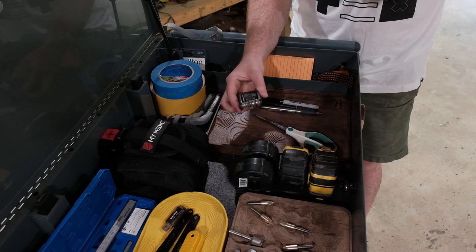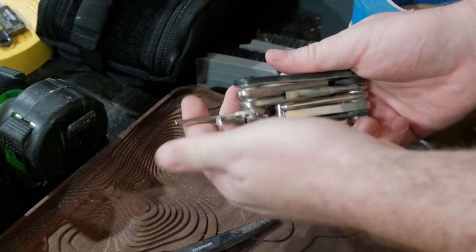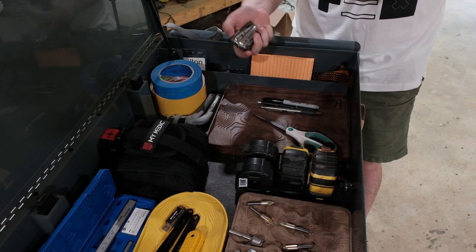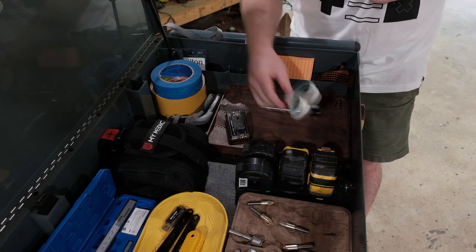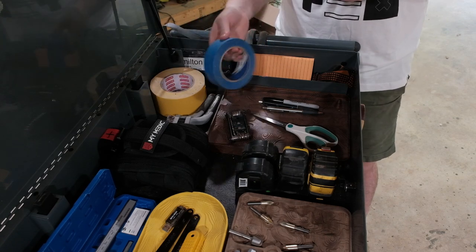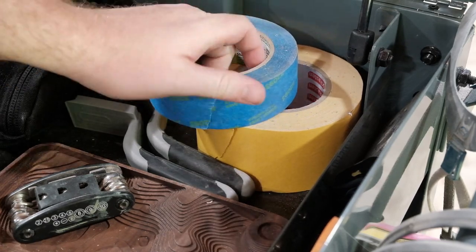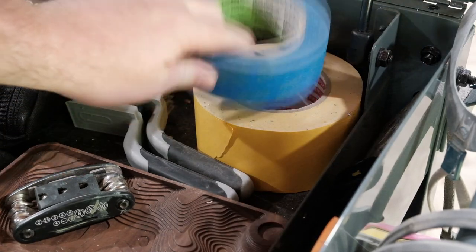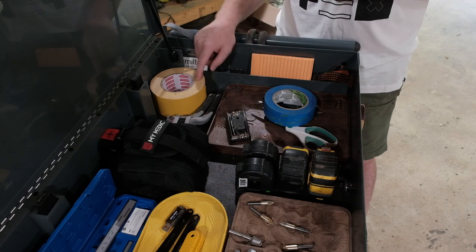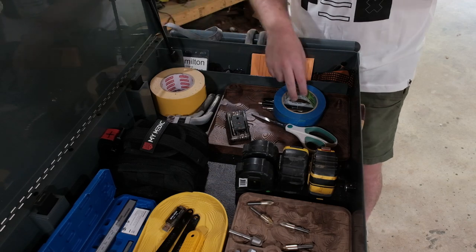I find myself gravitating toward these hex keys in a little bicycle kit more than anything else. They don't fit every situation but they cover most of them, so I keep them in the top drawer for easy access. I also have a pair of scissors, pins, and tape. If you're not using blue tape I highly suggest it — for masking, lining things up, temporary holding. I also have double-sided tape, which I use extensively for holding work on my CNC machine.